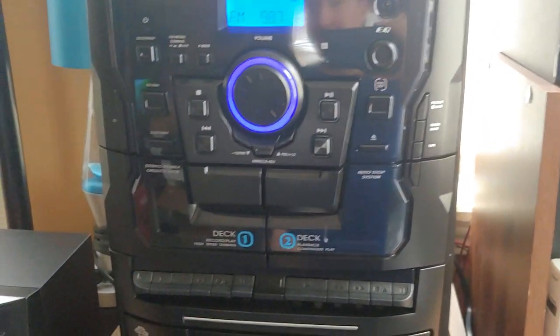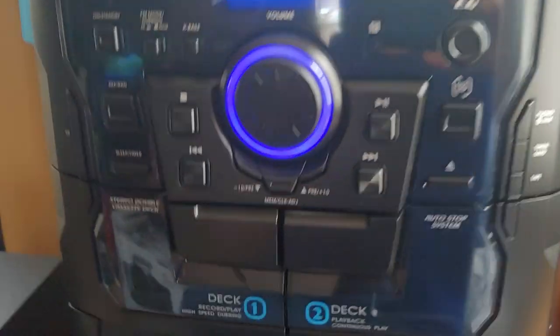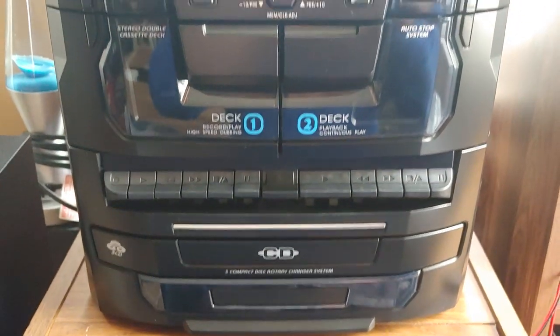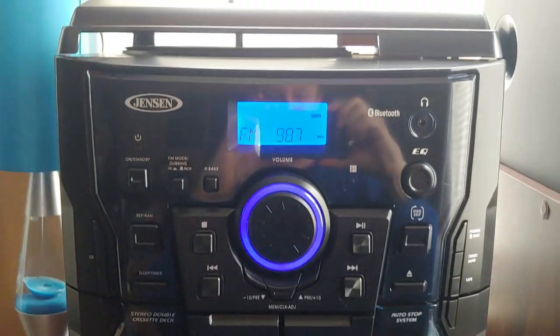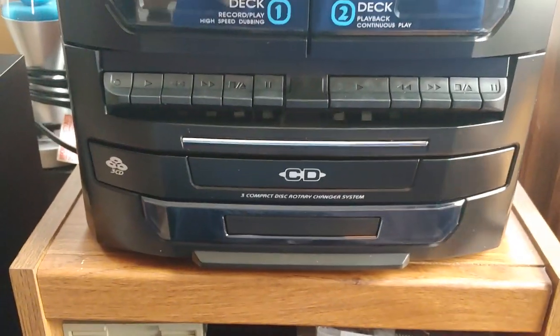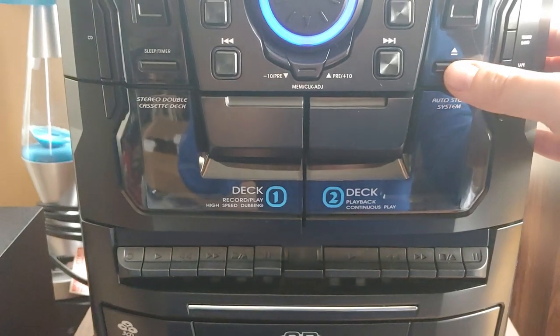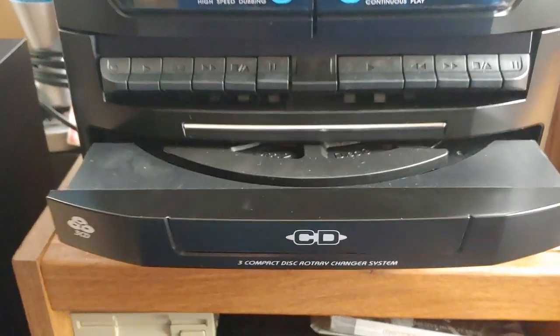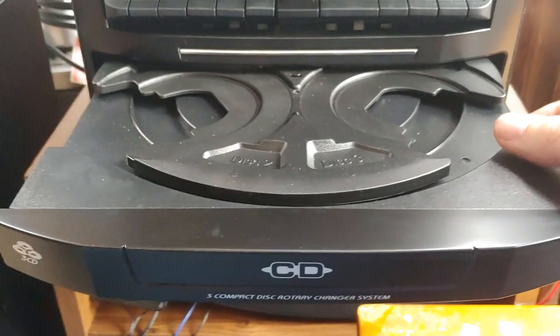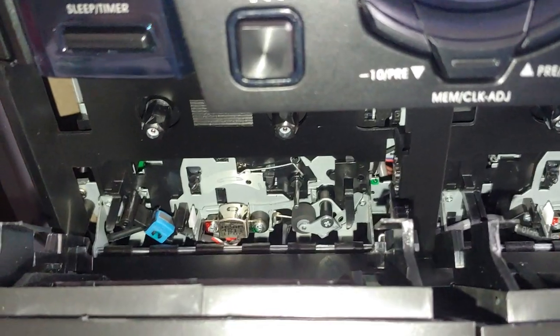The Jensen stereo system JMC-1250. You've got your three disc changer which can play mp3 CDs — I don't have any CDs in here at the moment. Then your dual cassette decks. Obviously it's a new product, so nice and clean, nice and shiny.